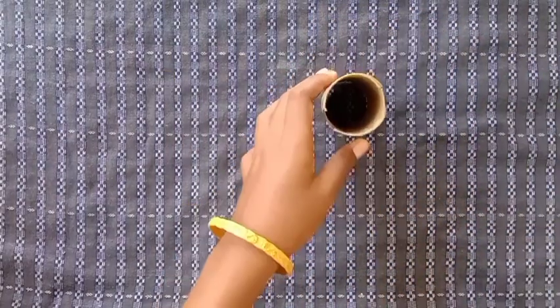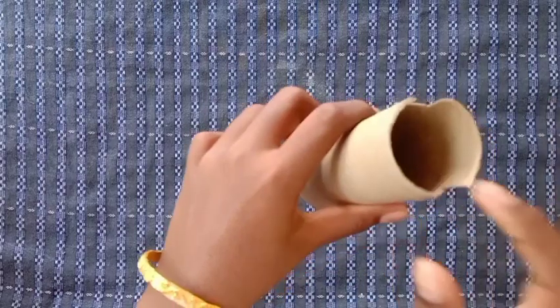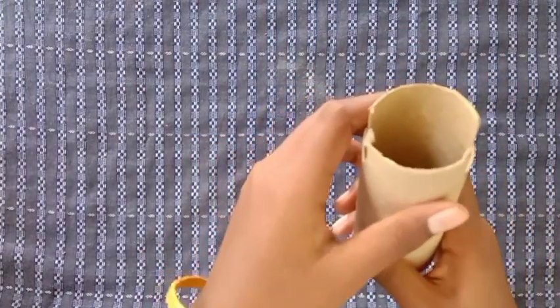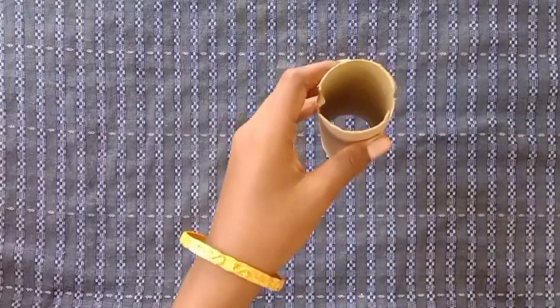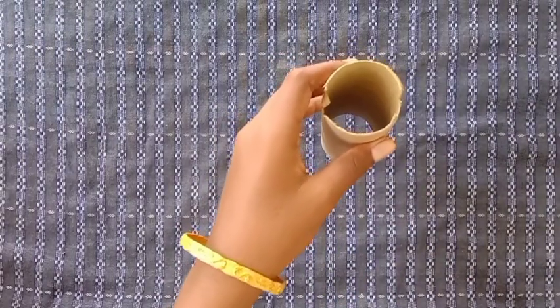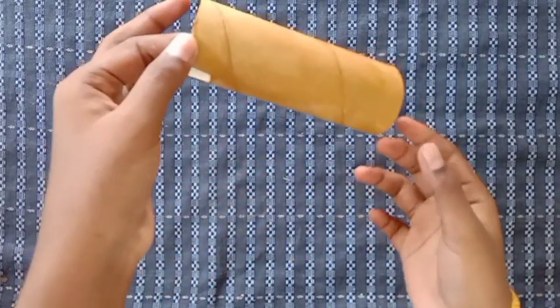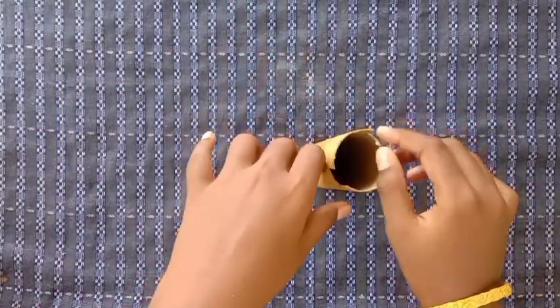We will cut half a square. We will cut the two sides, then insert the same side. If you want to do some of it, we will cut the two sides. We will cut the one side and insert the other side.